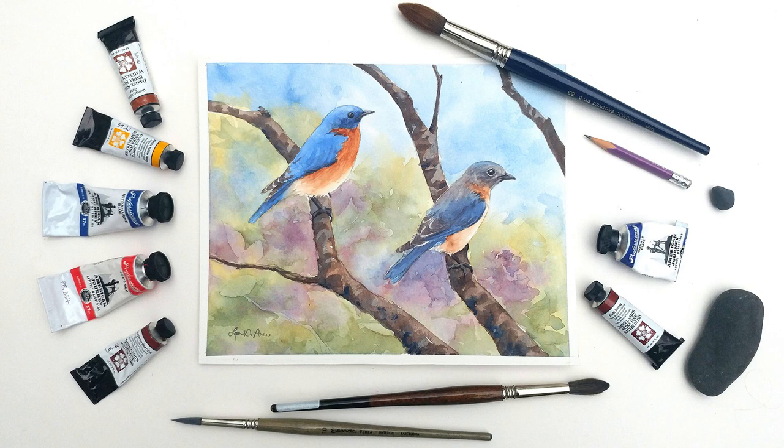Hi there! Today I'm going to show you how I painted this watercolor of two bluebirds. I have bluebirds at my house year-round and right now they're so busy getting ready for baby bluebirds. I hope you enjoy watching me paint them.